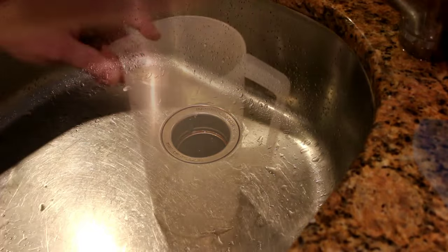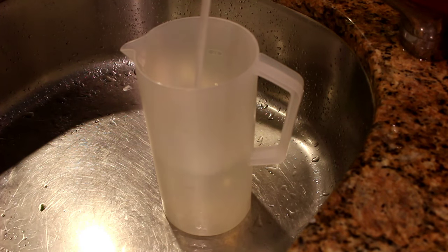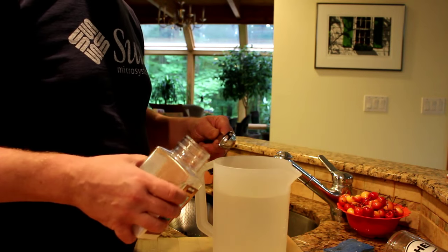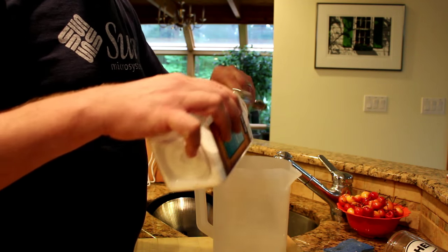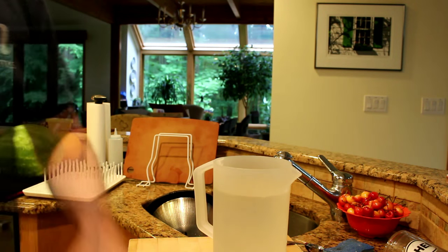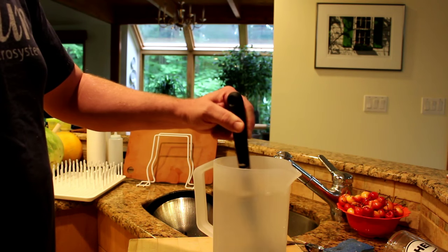This ferment requires the addition of some brine. Make sure you use chlorine-free water — chlorine kills bacteria, and bacteria is what we're using to do the fermentation, so make sure you've got that chlorine-free water. The recipe here is 3 tablespoons of salt to 2 liters of water. Get everything stirred together real well.